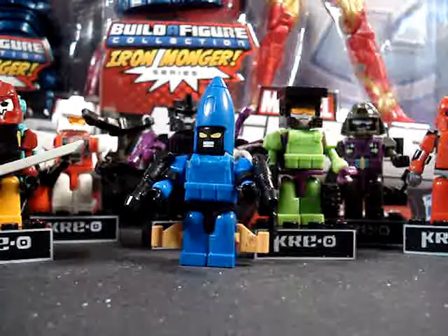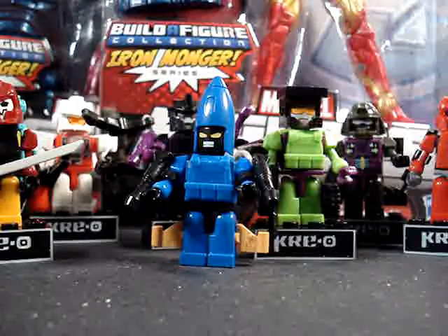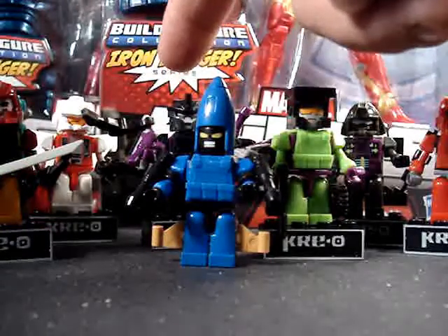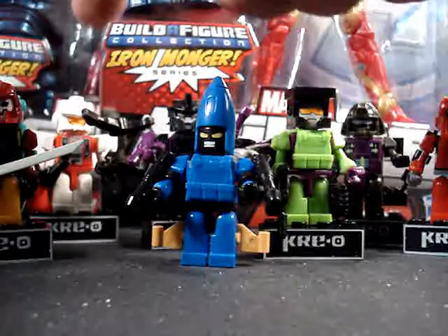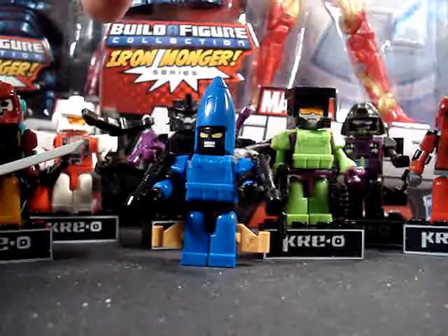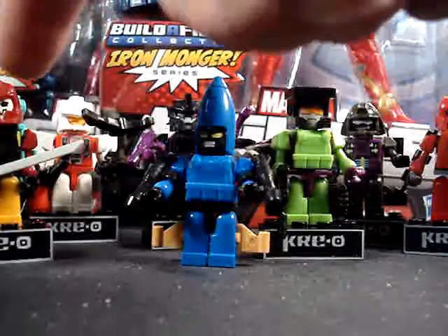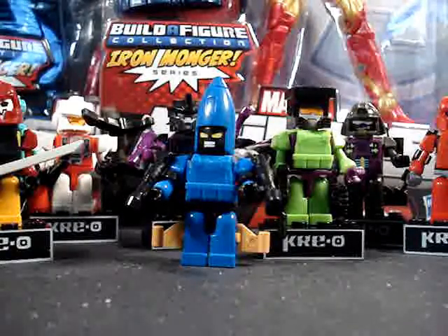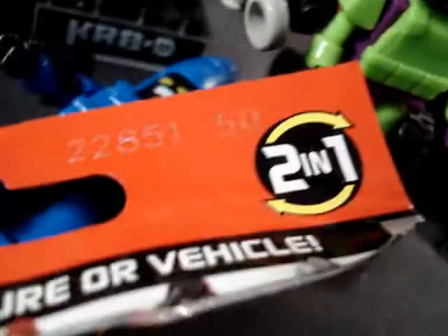Anyway, here's one of the micro changer Kre-Os. As you can see, I got Dirge, Hook, Black Arachnia, Quickslinger, Bludgeon, Blast-Off, and Warpath here.